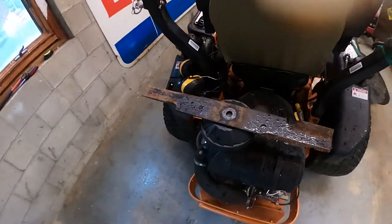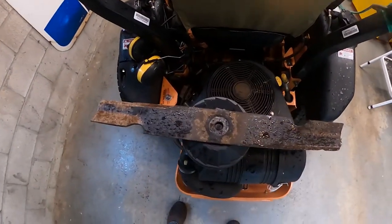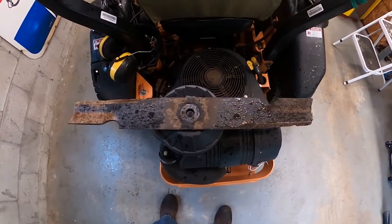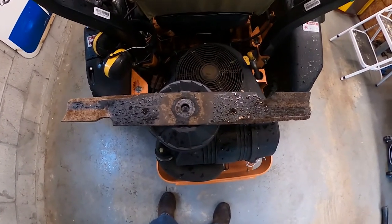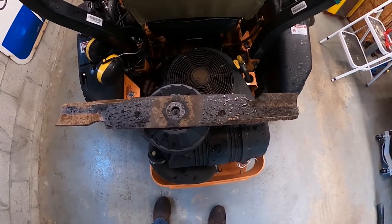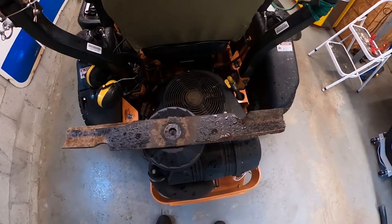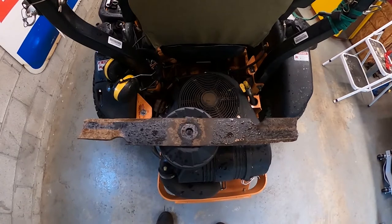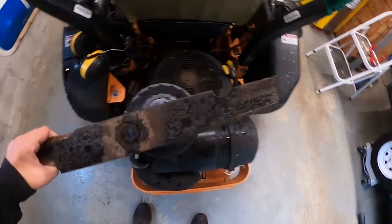I had it in for some maintenance at the service shop — had blades put on and some other general maintenance done. I like to send it to them, they're pretty affordable and it saves me time. But what happened was I was cutting the grass yesterday, only about three acres at a neighbor's property, and when I finished I lifted the deck and heard something dragging.